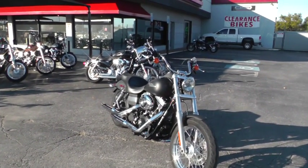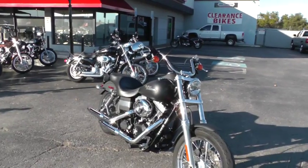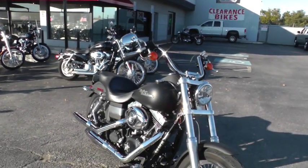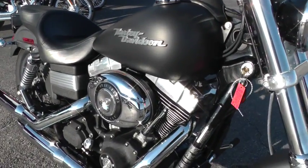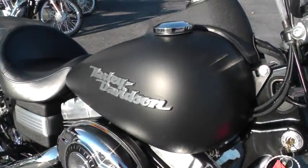It's in the black denim finish, which is really pretty cool. It kind of gives it a little bit of an outlaw look with that blacked out motor and the flat black paint.